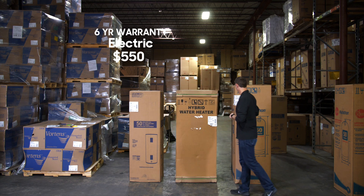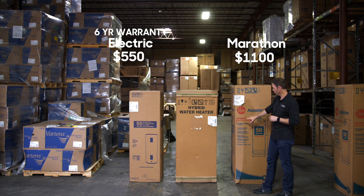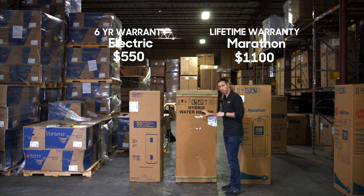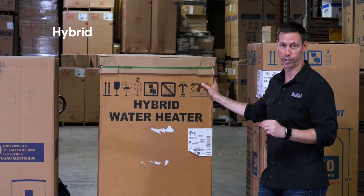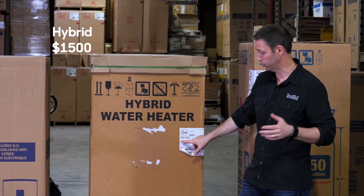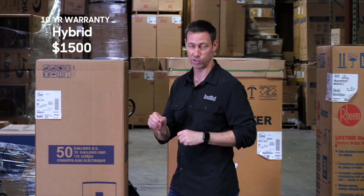Next up is the Rheem Marathon, about $1,100 — also a standard electric resistance — but this one has a lifetime warranty, very interesting. And the last and most expensive unit is a hybrid model, meaning it's a heat pump water heater. Still uses electricity, not gas. Still 50 gallons, but this one runs about $1,500 and has a 10-year warranty. Let's unbox all three and get into the specifics on each one.